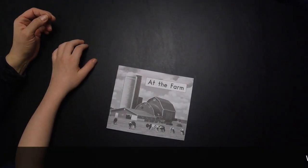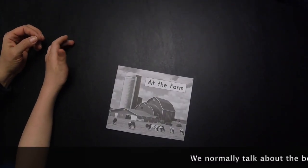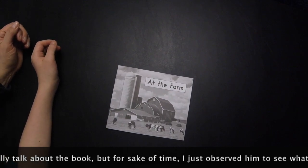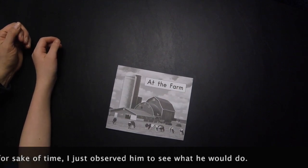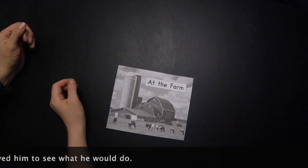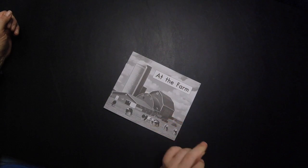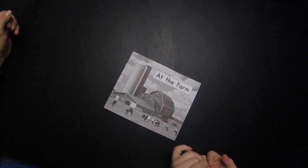Can you read this book for me? At the farm. At the farm. Great. Can you open it? Can you open it?